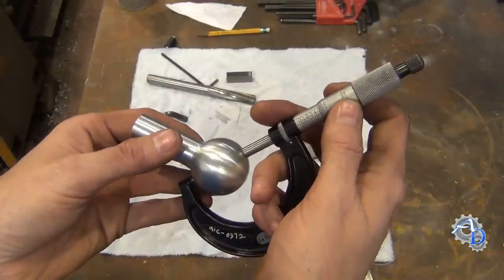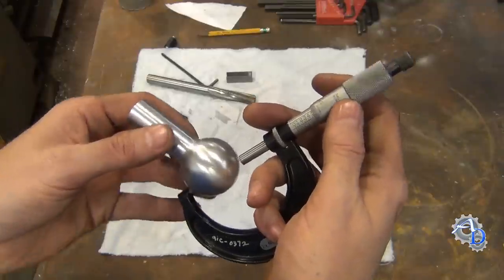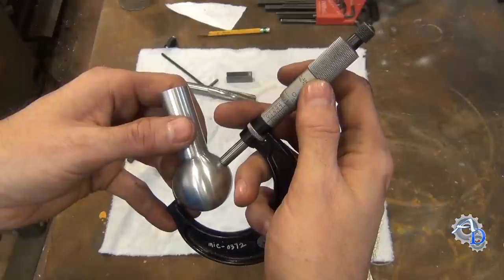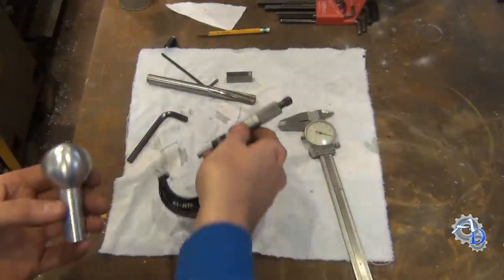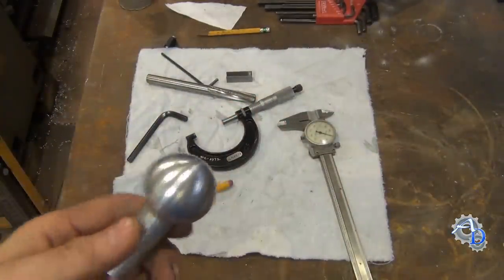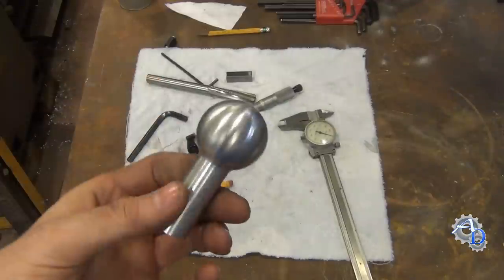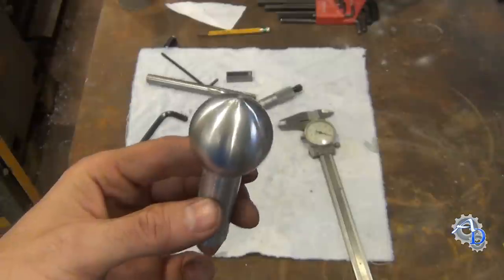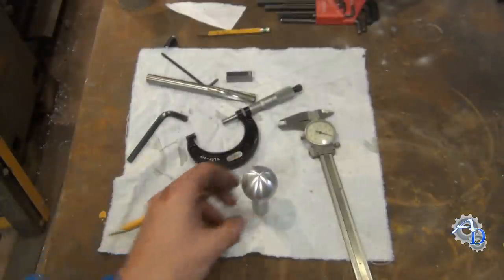Let's see if it's an actual sphere — measuring in the other direction: yes, one thousandth under as well. So it's a true sphere at 1.499 inches. I hope you guys found that informative. If you did, give it a thumbs up and subscribe to my channel, and I will see you in the next video.